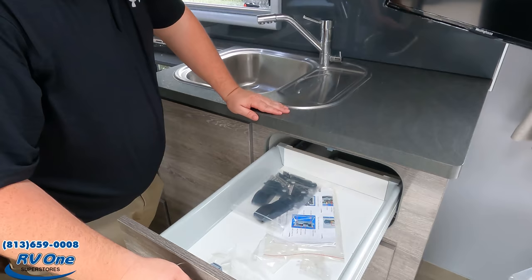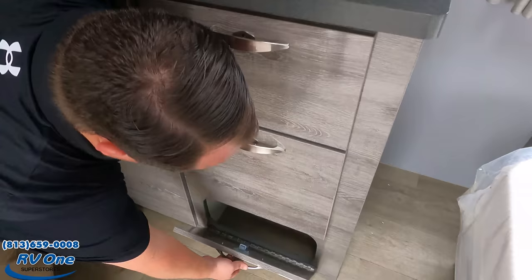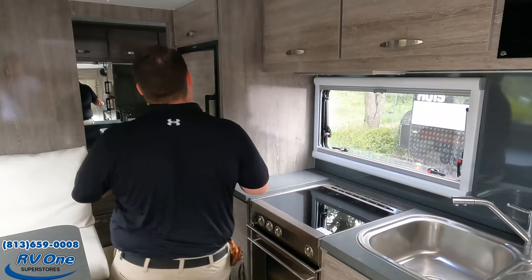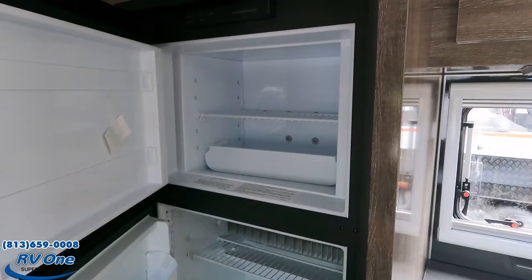Soft-close drawers throughout — listen to how it clicks into place. There's also a little bit more storage right here. Your fridge is a two-way: it runs on propane and electric.